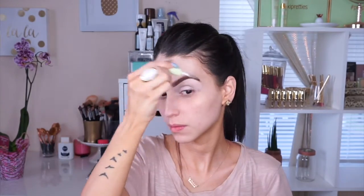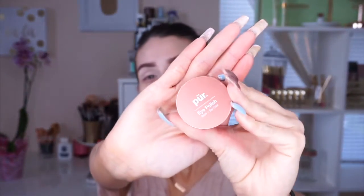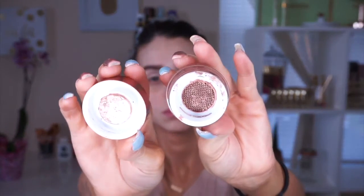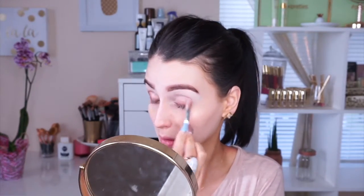I'm going to set my brows with this Pixie by Petra brow gel. Then I'm going in with the Pure Eye Polish, which I am obsessed with — it's a base or top coat in a golden color. I am obsessed with this thing; it's pretty much all I wear on my eyes lately.